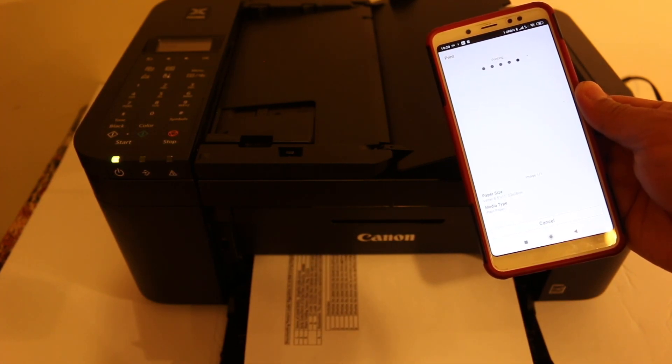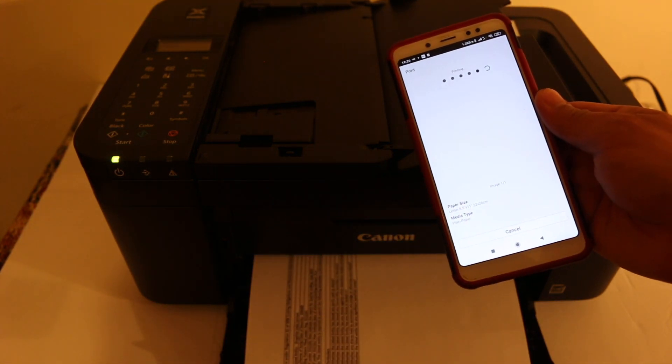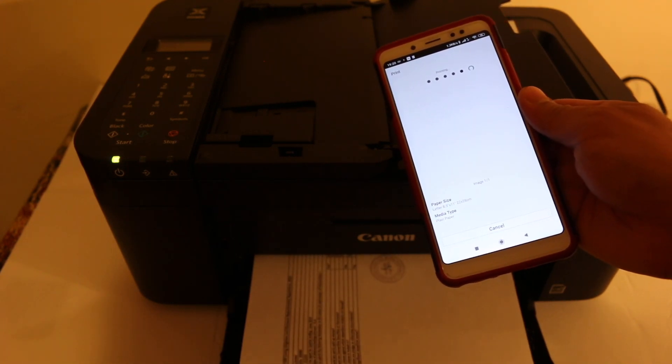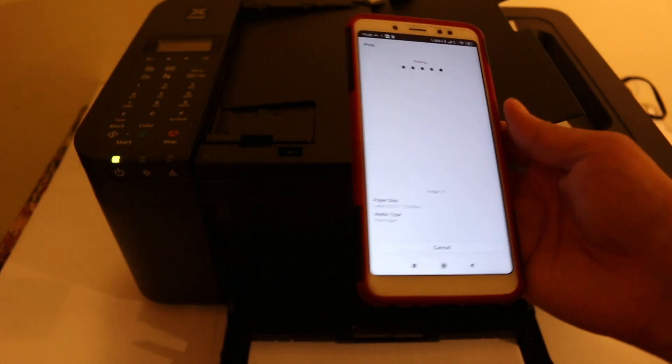You can use this printer without any problem. It doesn't matter which model number you have — for example TR-4520, TR-4529, or TR-4540 — they all have the same system and you can use this method. Thanks for watching.